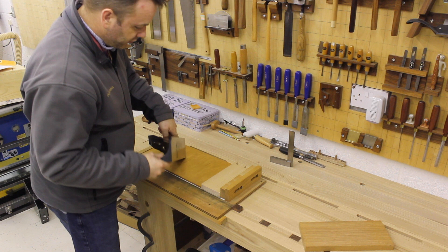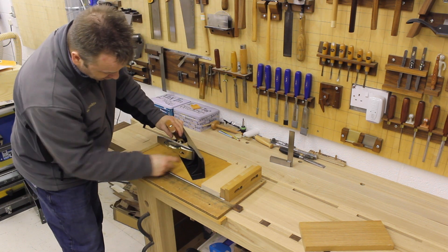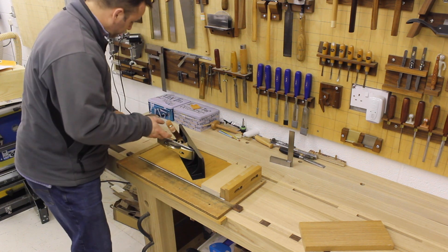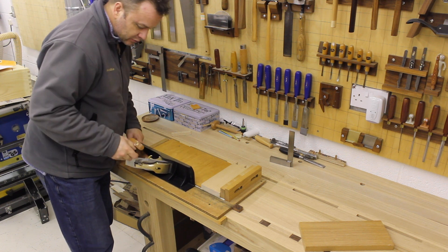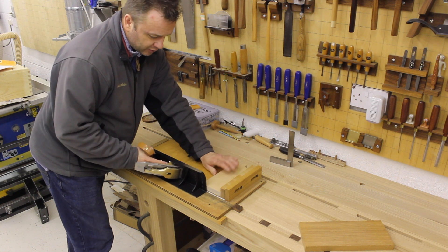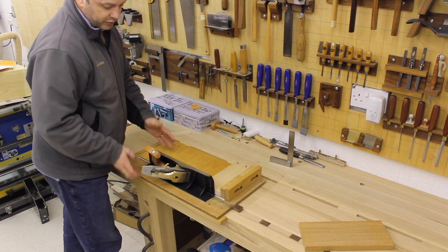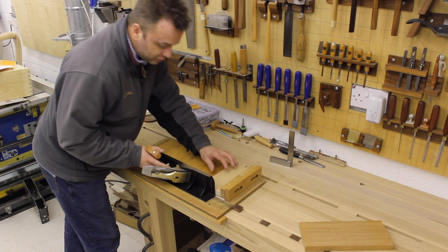It's taking a fine shaving straight out of the box – I haven't done a thing to it. You can see how awkward this orientation is, even for a right-handed person. I need to turn the board around at some point.